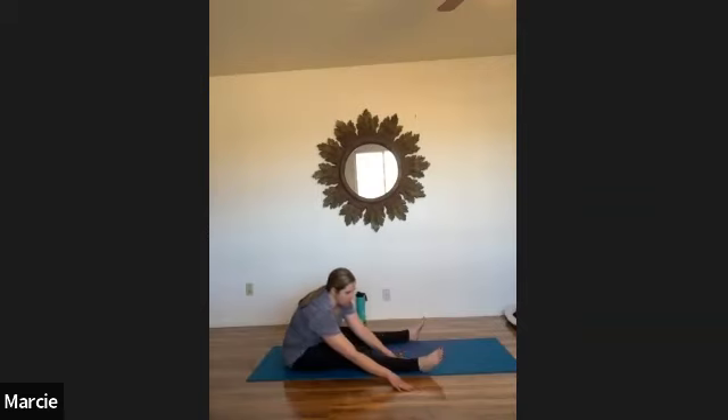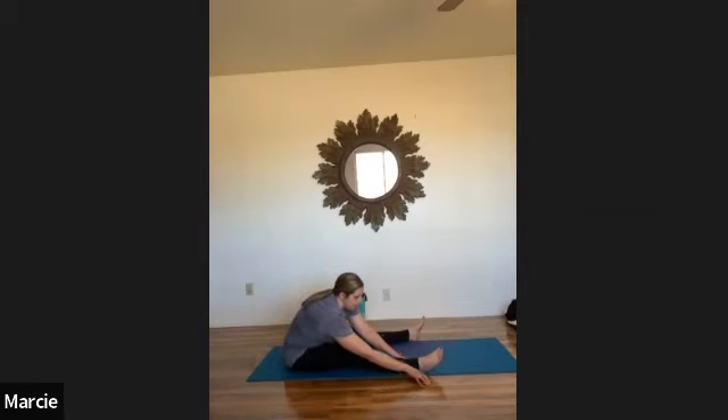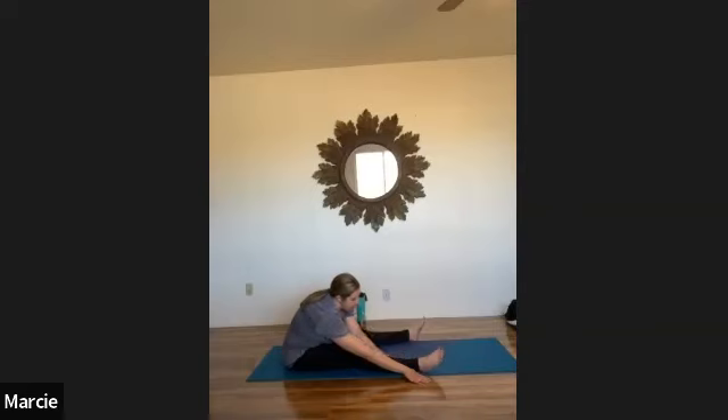On your next inhale, walk your hands in about halfway and pause, relieving that stretch just a little. Then exhale, walk your hands back down — either to that same spot or walking your fingertips a little further forward, deepening that stretch just a bit more. Don't forget to breathe, taking some natural breaths in and out. Inhale, walk your hands all the way in, letting your back come back to vertical, nice and tall. Let's do that on the other leg.